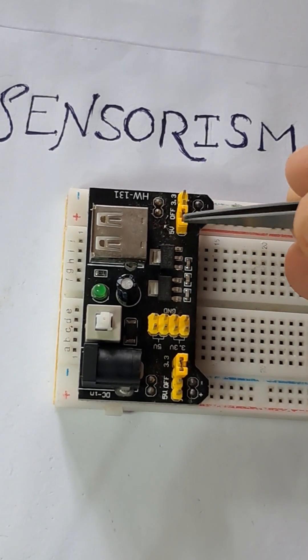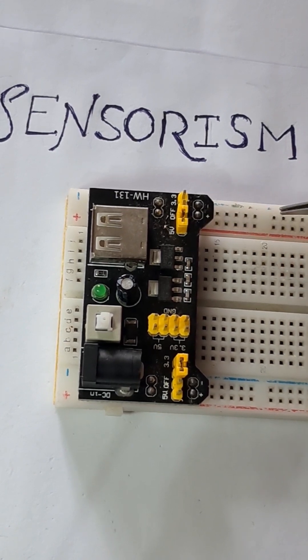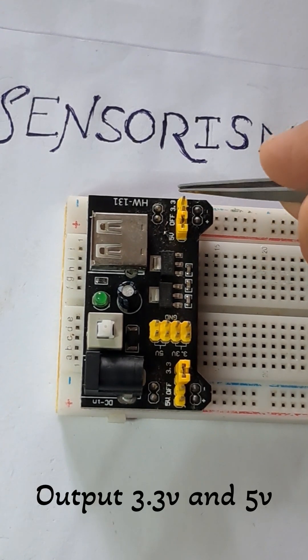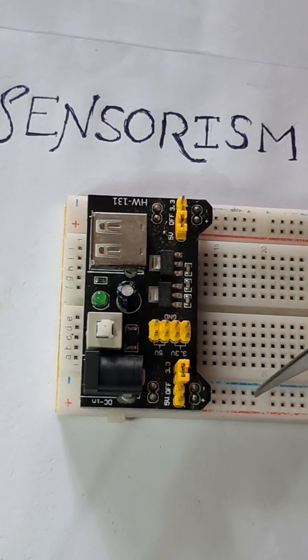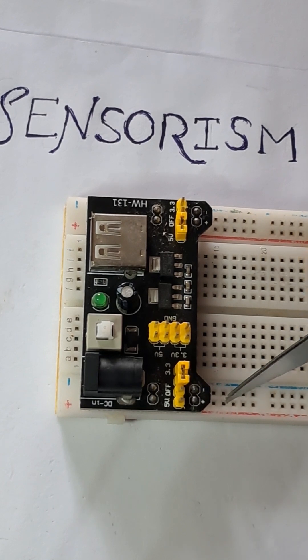It has a jumper wire — if you want these lines to be 3.3 volts, you can place the jumper wire on the 3.3 volt side. Right now it is configured at 5 volts. Similarly, on this side, if you want to use these power lines for the breadboard, you can use the jumper wire to set the voltage.